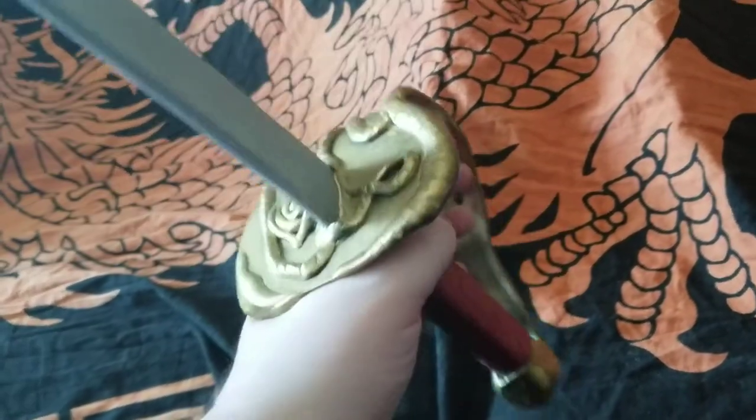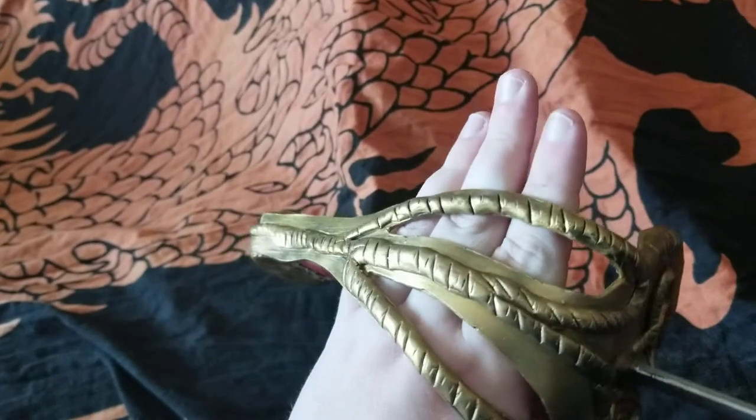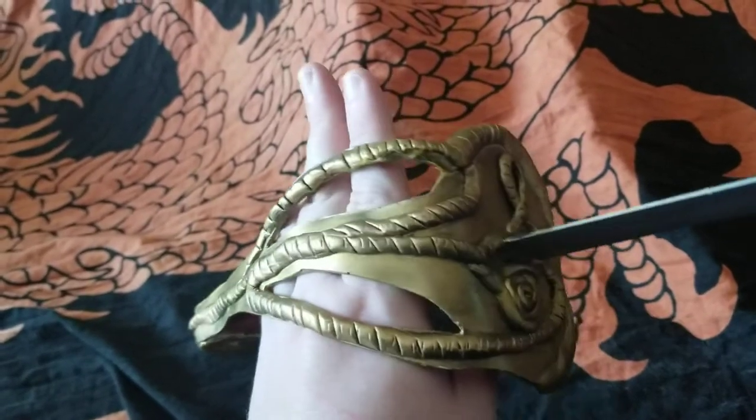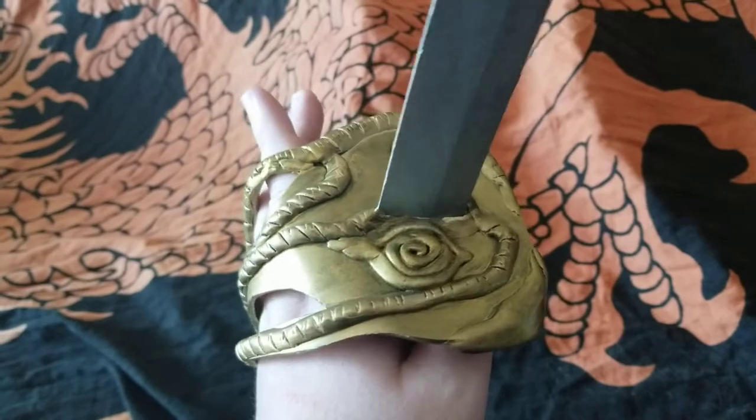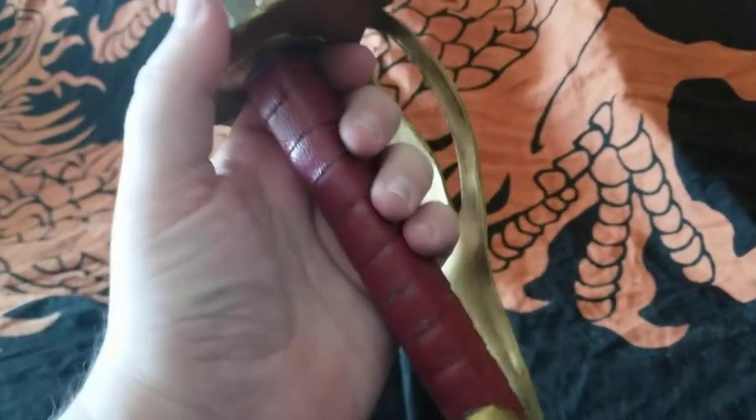I do want to do another one of these at some point, maybe more, but I definitely have better ideas for both decoration and how to get everything to stay on properly this time.